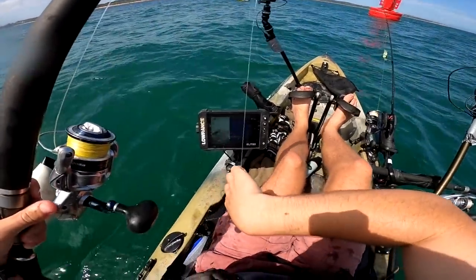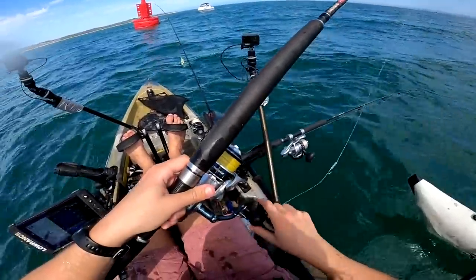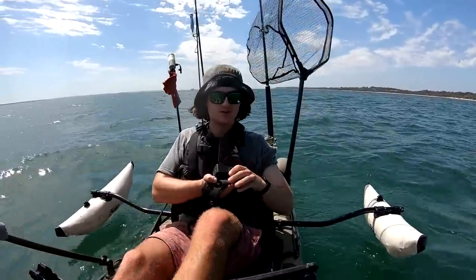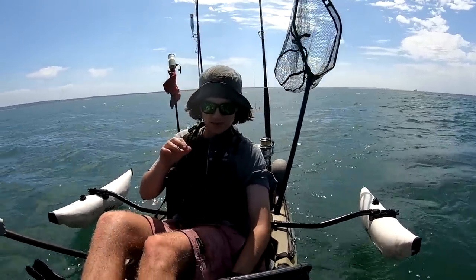That wind's going to get up so I'm getting out of here. Man, another tough trip — very tough trip. That wind's starting to pick up majorly, so we've got to get out of here right now. We're going to pedal straight back in — you don't mess around with the wind when you're out here.